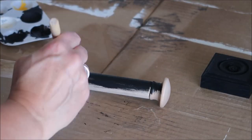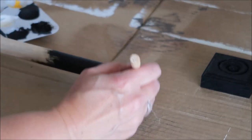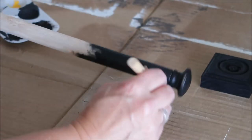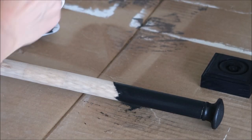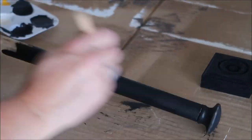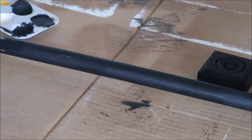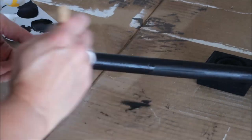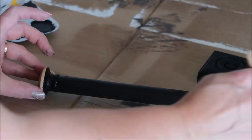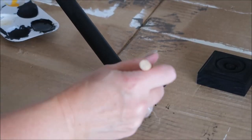I'm also going to give the handle a couple of coats of the black paint. If you didn't want to make your own rod this way, you could purchase a short curtain rod — I couldn't find one short enough that was inexpensive, so I went this route. You could also purchase a dowel from Home Depot and have them cut it to the length you want if you don't have tools to cut it yourself.